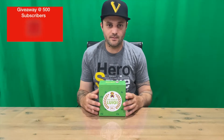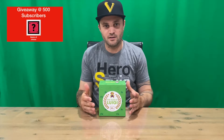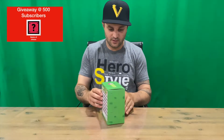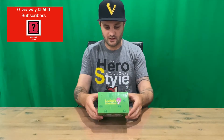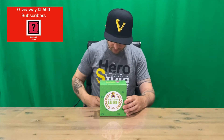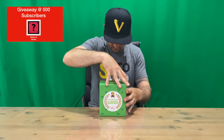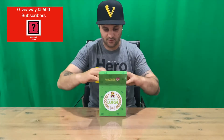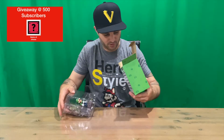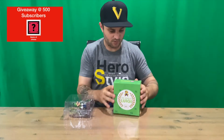Hi guys, welcome back to the channel. Today I'm going to be unboxing the Club Nintendo Year of Luigi — Luigi's Mansion 2 figurine. So we'll get right into it and show you the box here. Exclusively for Club Nintendo fans — not too sure how many of these exist, but I believe they are quite rare.